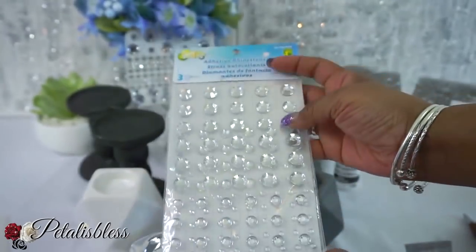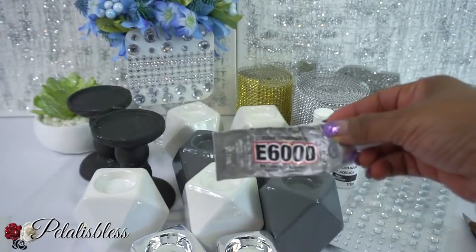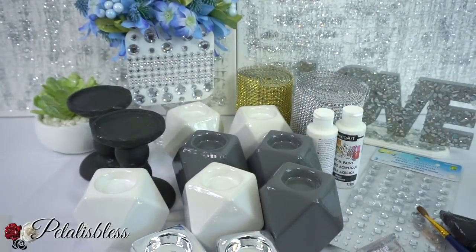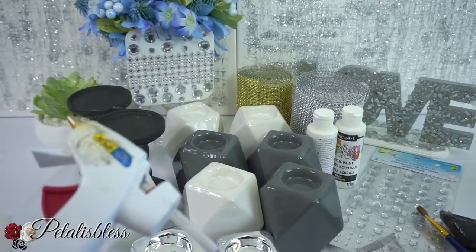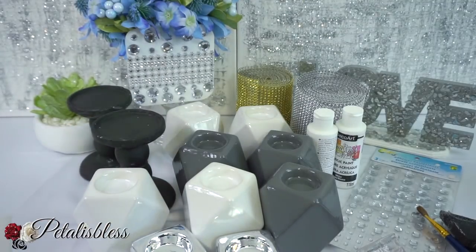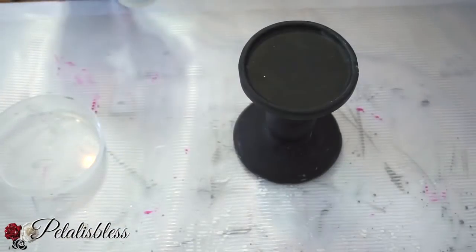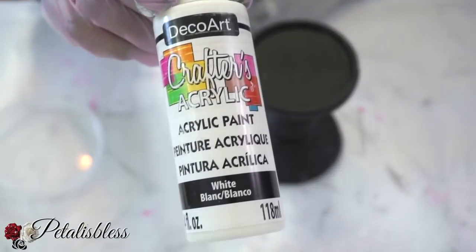We have some white paint, our gems — these sizes you can get from Walmart but I got mine from Dollarama — and we have our E6000, our tools, and our glue gun. All right, let's get started.